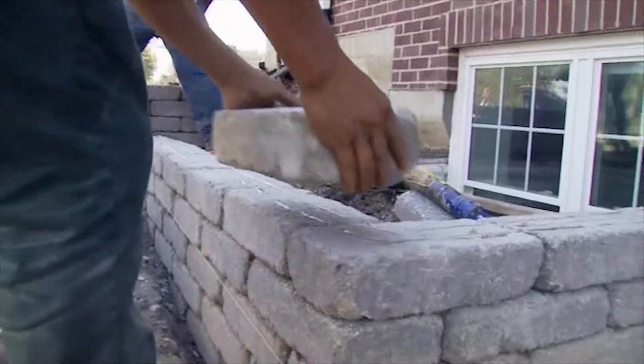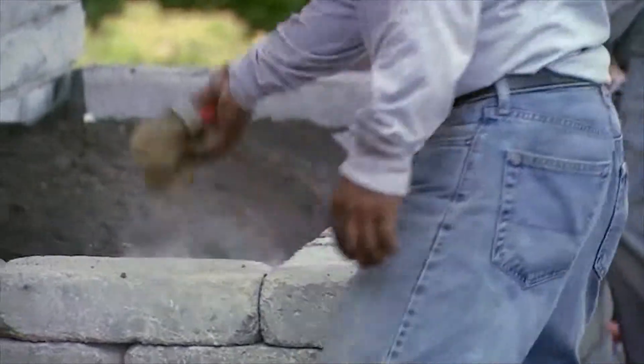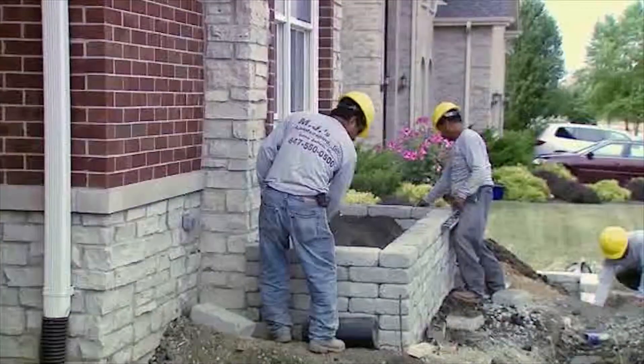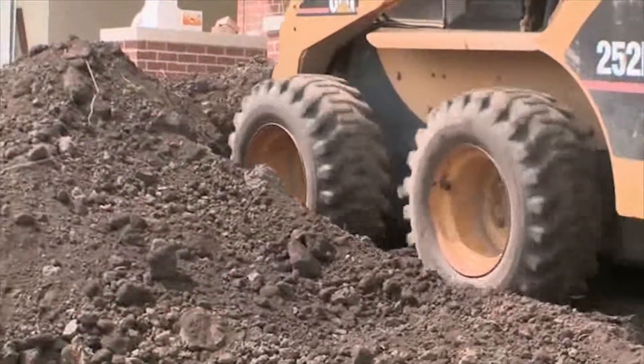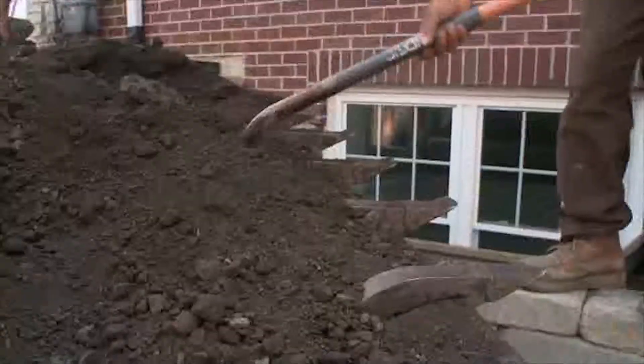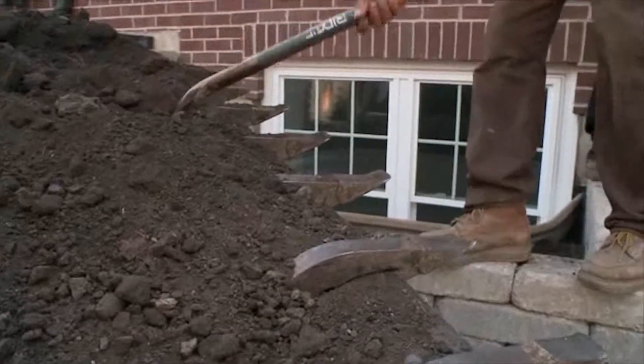Our crew then installs the retaining walls and makes sure each row of block is level before applying concrete adhesive and the next row of block. After the walls are set, our team backfills the retained areas and grades the planting beds. Now we're ready to move on to our next step.